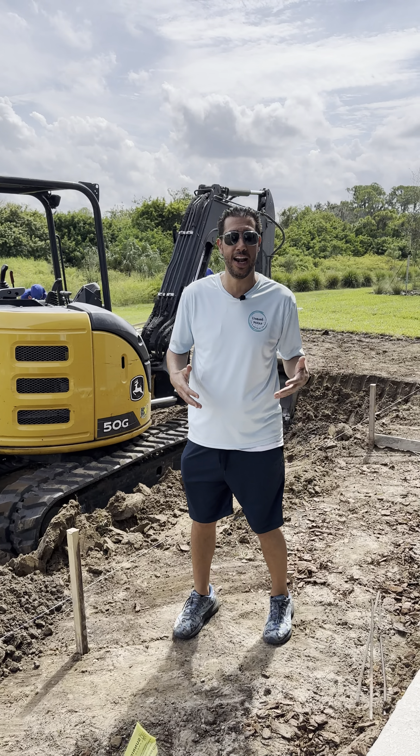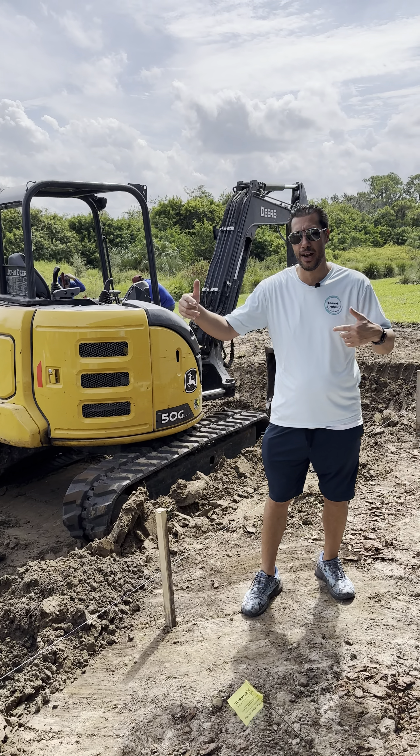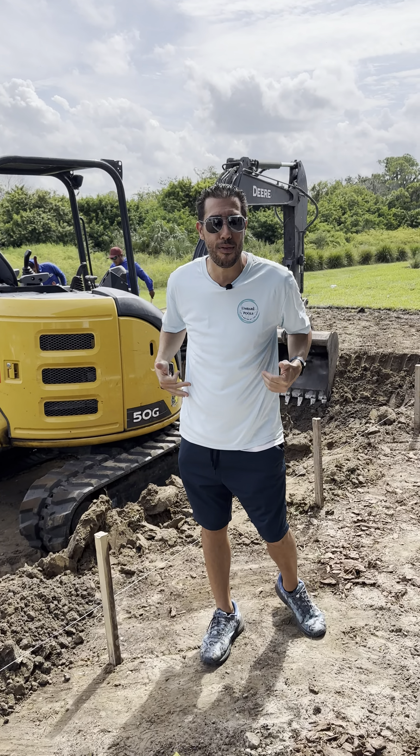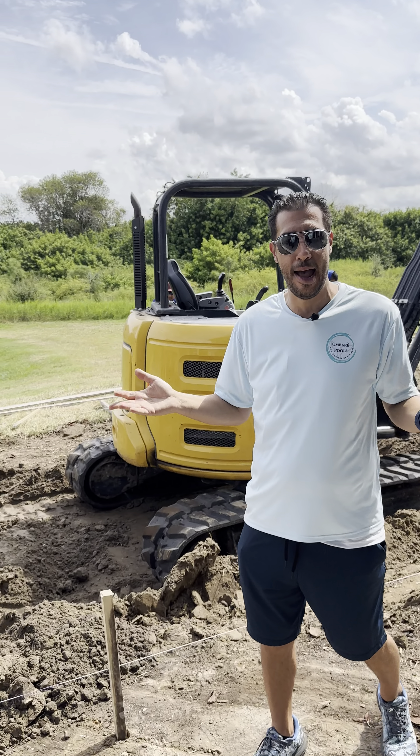So essentially, the first day we're gonna come out and do what you see here. We're gonna come out, strip everything up, go ahead and frame everything, and then we start digging the process. We dig in the pool, and that could all be done in a day sometimes.